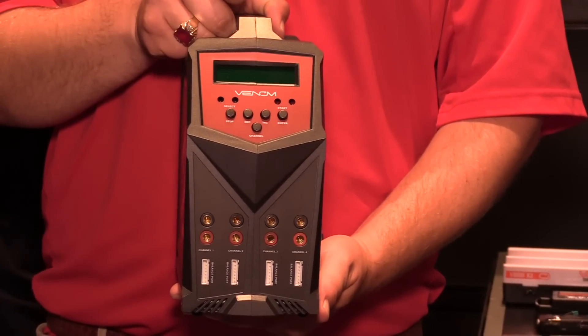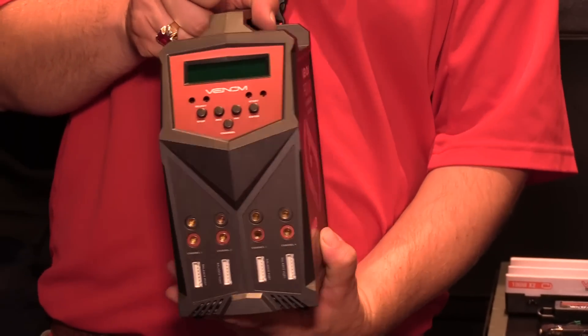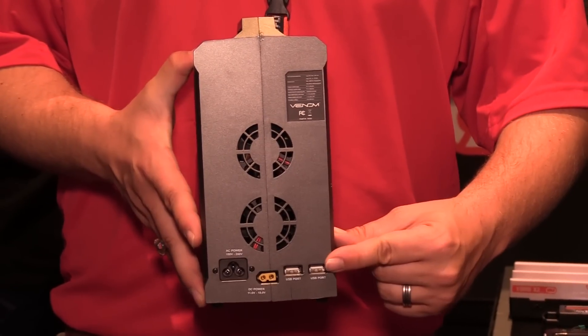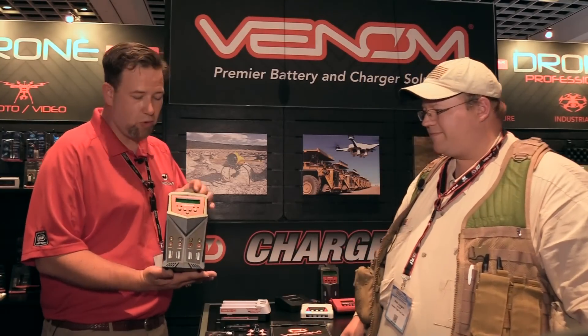Last but not least, what is this behemoth here? So this is our new flagship charger — our pro quad charger. It's 100 watts per channel, four separate channels. On the back, there are actually two 2.1 amp USB ports. It's both AC and DC compatible, so you can take it out to the field and use it. This is available now for $229.99 — just a powerful package in a very compact form. We've stuck with the vertical style of charger, so it really takes up a minimal amount of space on your desktop.